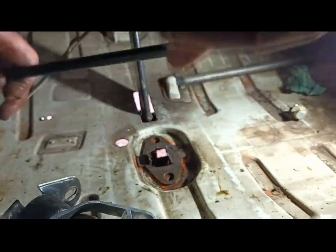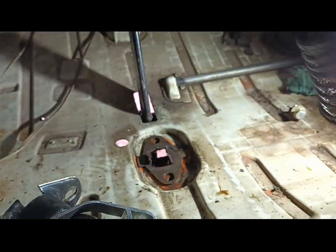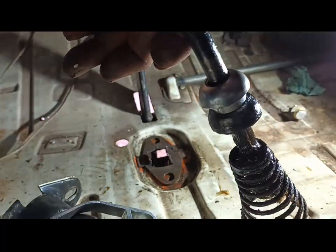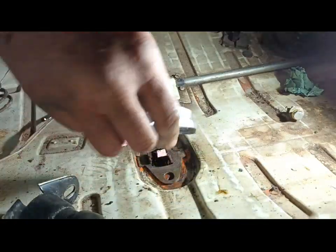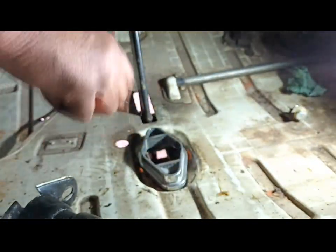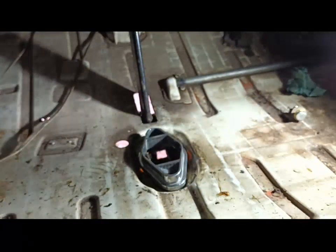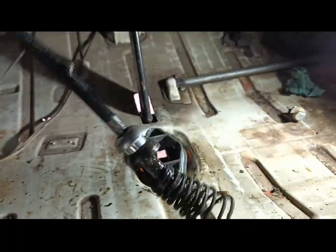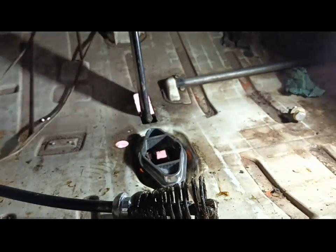So this piece, you slide that down the original rod to the bottom of there, on top. And then that piece goes on top of the original thing there. And this piece — your boot, your rubber boot thing — that goes on top, just normal like that. And then you bolt it back together and I'll show you in a minute when I've got it back together.